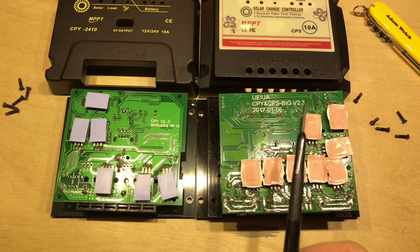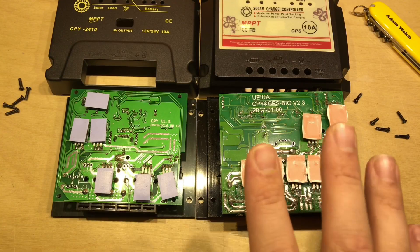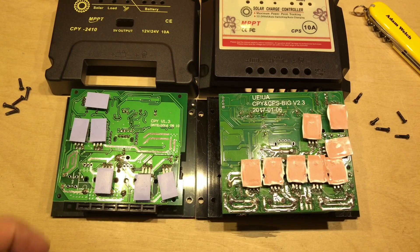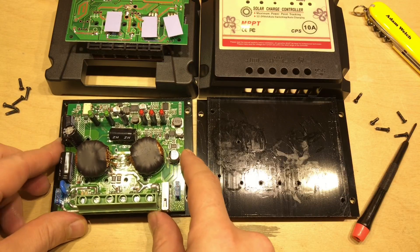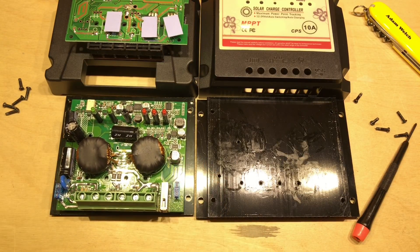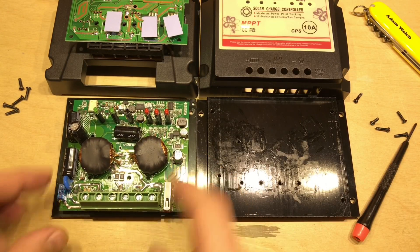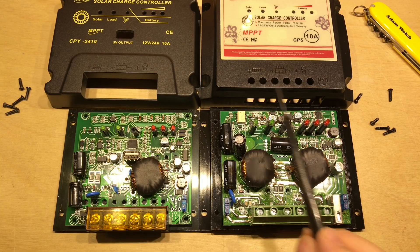The board in the CPS2410 says UEIUA CPY and CPS, version 2.3, dated 6th of January 2017 — or 1st of July 2017. So clearly this newer board is now being shipped inside both units. This proves that although I can do an honest review on a product and quite like it, the manufacturers can change the internals entirely and render my review useless.